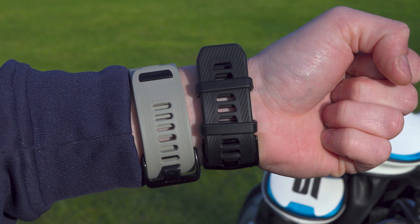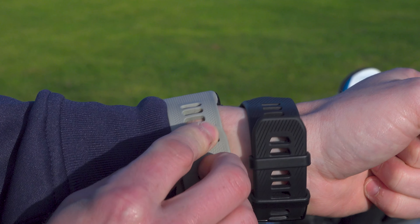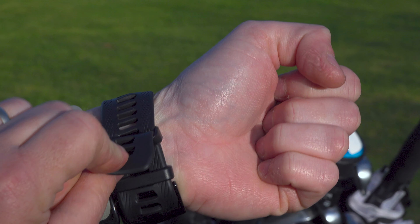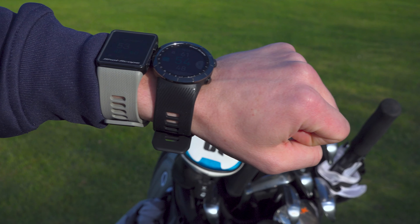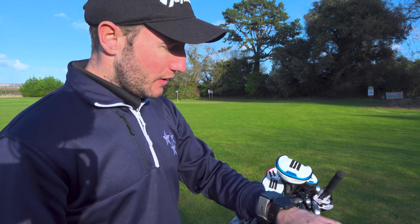Moving on to the straps, this is where they've made another big change. The old V3 just had a little tag that clips in, whereas the X5 has a double link which makes it a lot more secure, plus a little notch underneath to help grip it. The V3's notch can come out sometimes — not the end of the world, but something to be aware of. They've clearly taken on board the V3's issues and improved the X5. Overall, a big tick for the X5 on design.